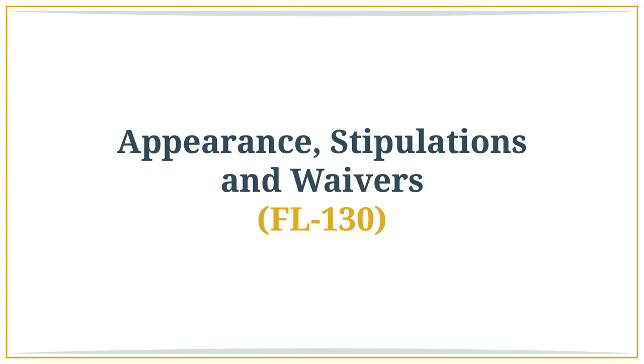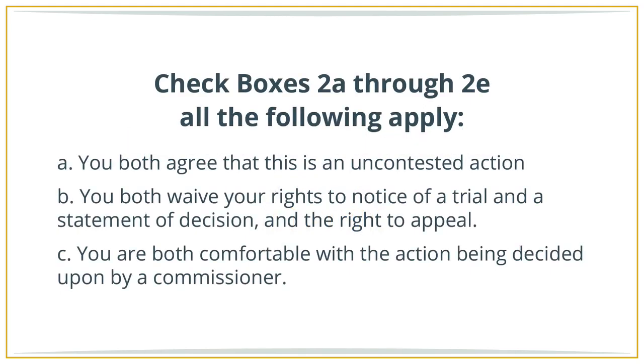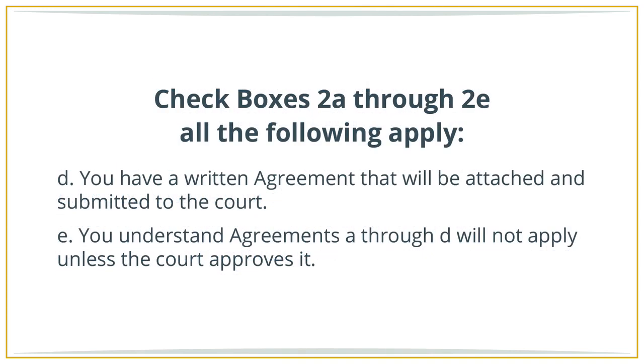Appearance Stipulations and Waivers, FL 130. If you and the other party have both appeared in the case by filing a petition and response, mark box 1B. Check boxes 2A through 2E if all of the following apply: A) you both agree this is an uncontested action; B) you both waive your rights to notice of trial, the statement of decision, and the right to appeal; C) you are comfortable with the action being decided by a commissioner instead of a judge; D) you have a written agreement that will be attached to the judgment and submitted to the court; and E) you understand that agreements A through D will not apply unless the court approves your entire judgment.